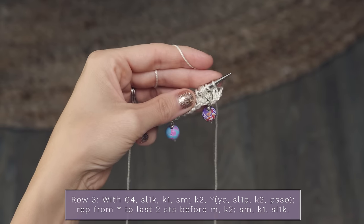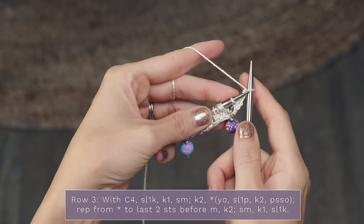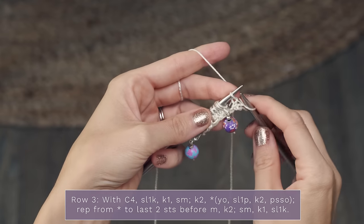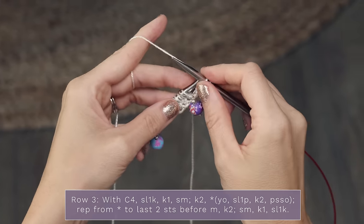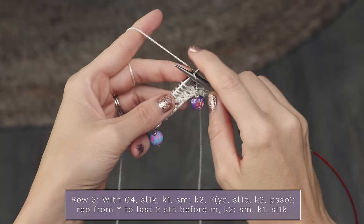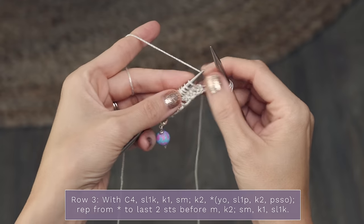Let's go ahead and work row three of section G. For row three, we're going to start by slipping one knitwise, like so. Then you're going to knit the next stitch. We're now at our stitch marker, so we're going to slide it to our other needle.